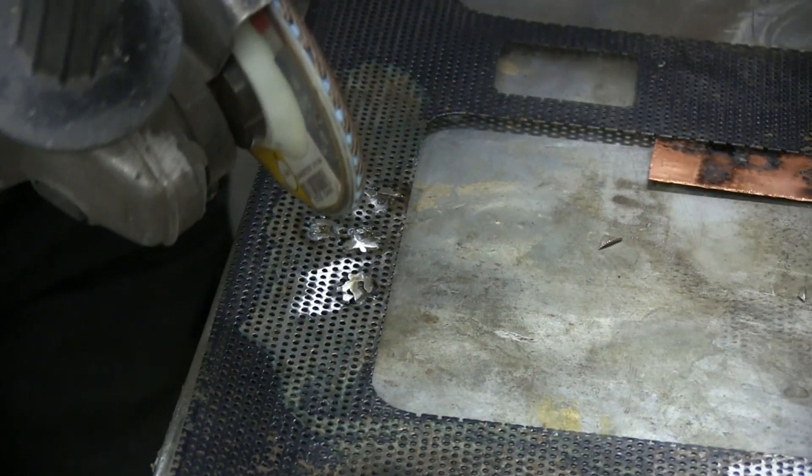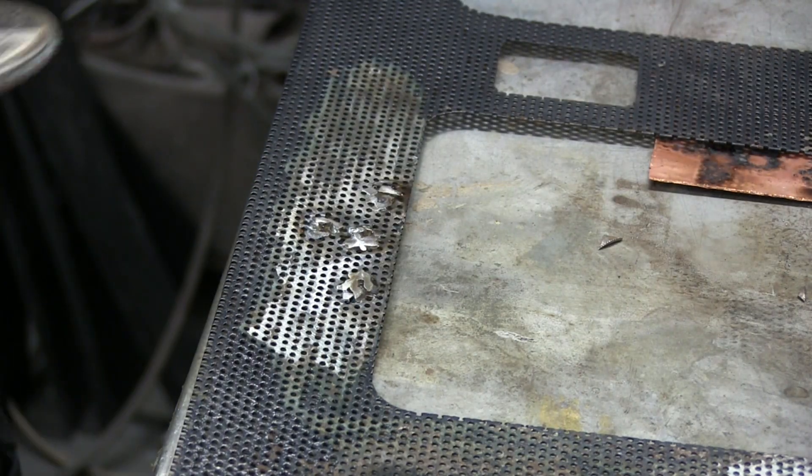I'm using a flat disc as opposed to a grinder because it's not quite as aggressive. I don't want to cut through and ruin this lot.